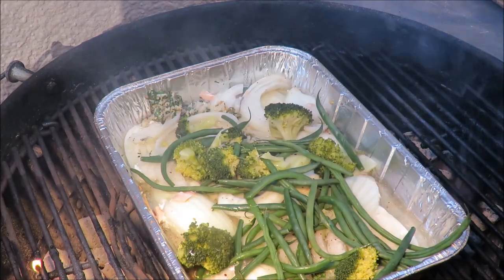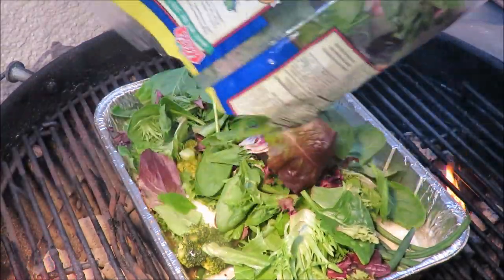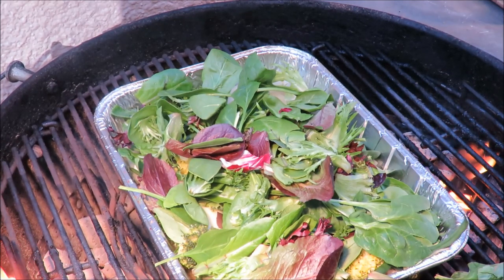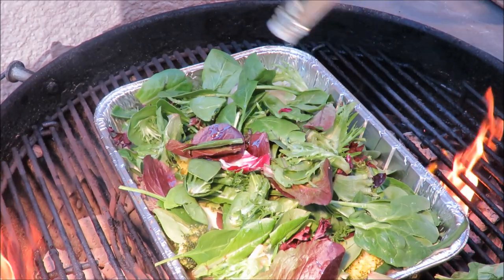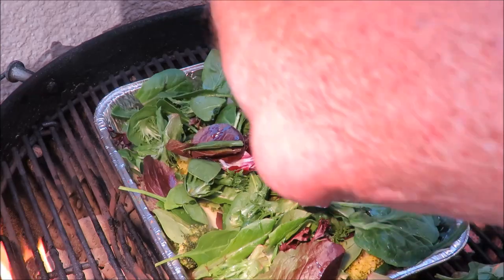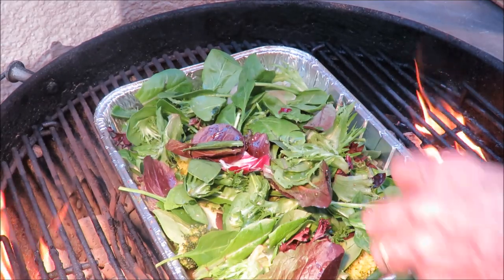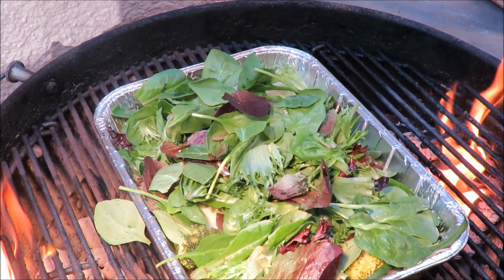Adding broccoli, green beans, and some field greens. Daddy's Kitchen used rocket or arugula but I didn't have any, so I'm using field greens. Getting that all mixed in there — I almost dumped it on the grill! Adding a little more Sang's stir-fry oil on top along with a little more salt and cracked black pepper.